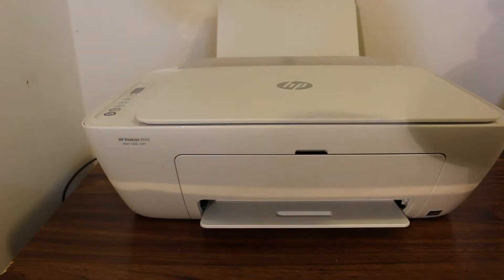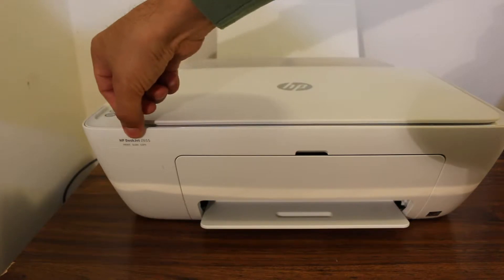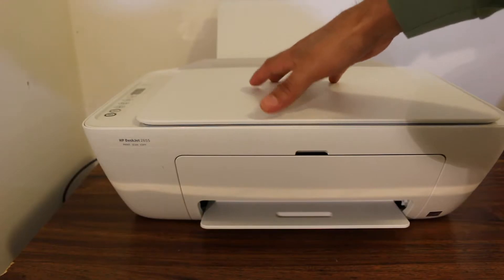Today's video is about how to restore setup mode on the HP DeskJet 2655 all-in-one printer. The first step is to switch on the printer.